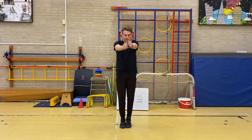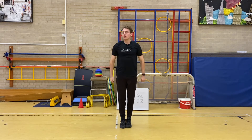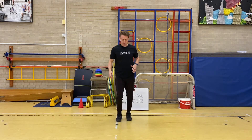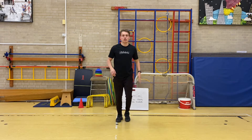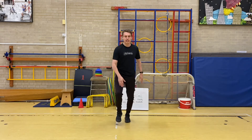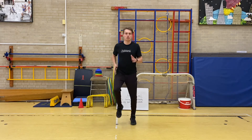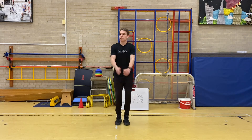Drive the knees up. Now into our arm rotation — nice big circles with the arms, keep the arms straight. Forward first, then backwards. Good, now into some lunges. Lunge down and up. Good, a couple more. Keep that back knee off the floor. Front knee shouldn't go over your toe, then back into the jog.